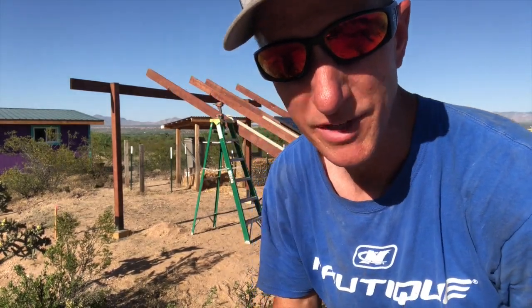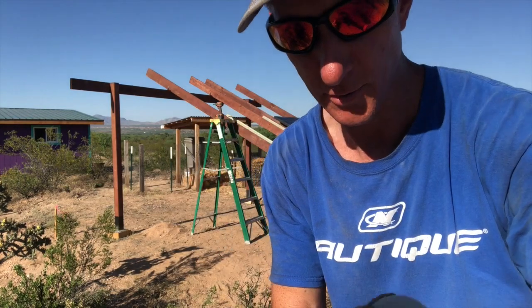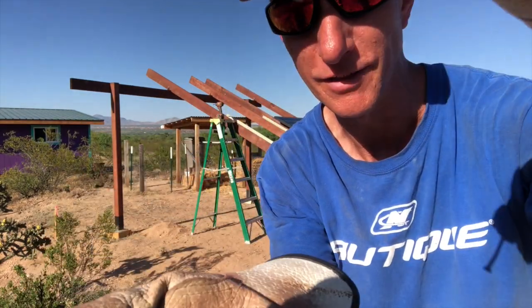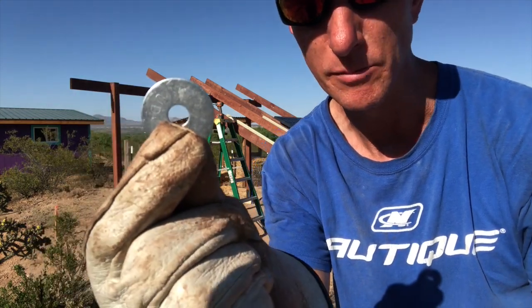Careful what you pick out of the bins at the hardware store — that one was not what it was supposed to be. That washer is supposed to be caught on that screw and it just went right through it. That is not the same size hole as the rest of them.